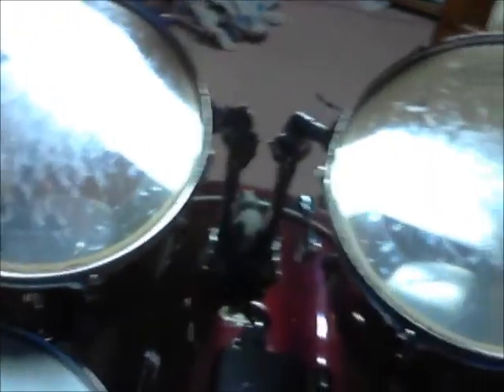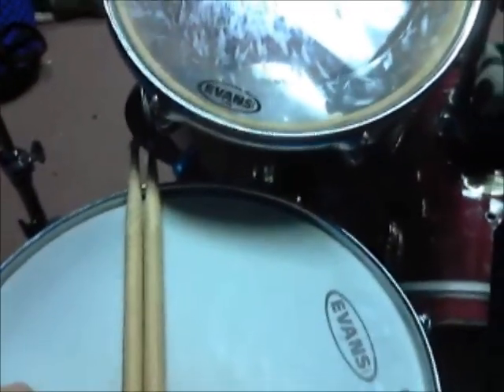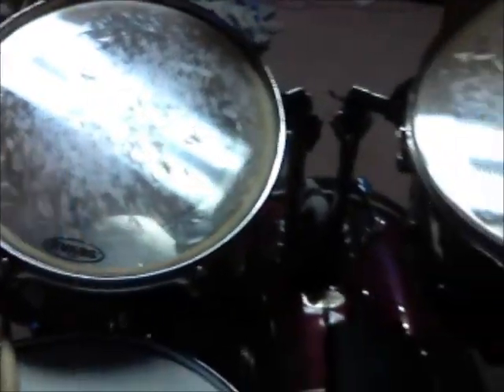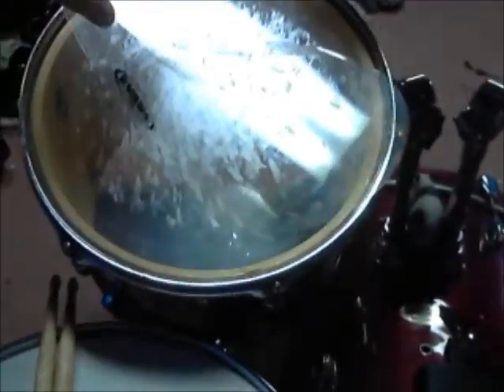My whole kit is a Pearl Forum series. Really nice drums — I love how they sound. My snare has an Evans G1 coated head. I'm not sure what the bottom head is — I got it like that. I use Evans Hydraulics on all my toms. All the resonant heads for the toms are stock, and I use muting rings by Evans on all of them, on every drum.